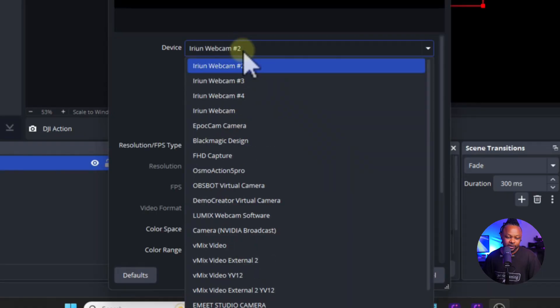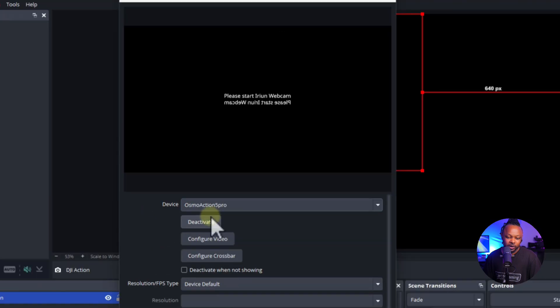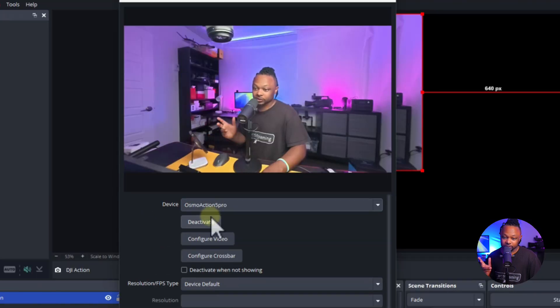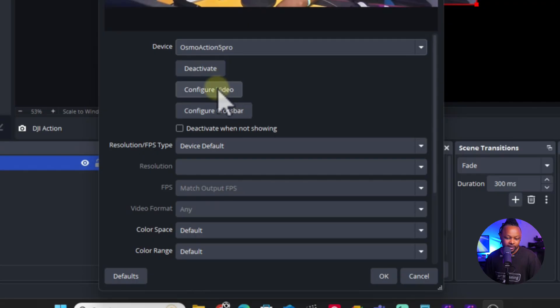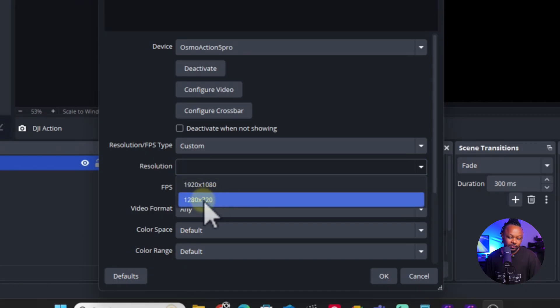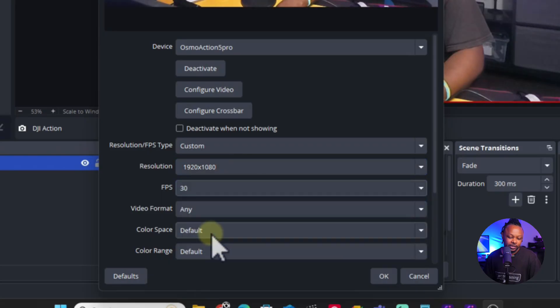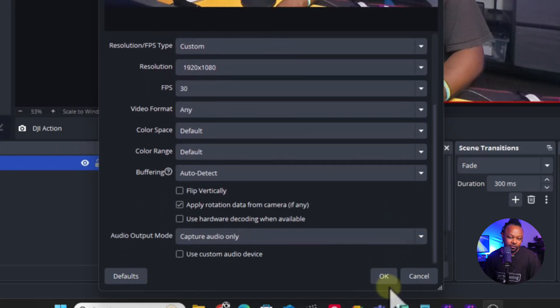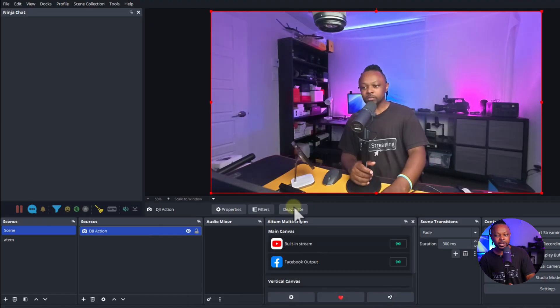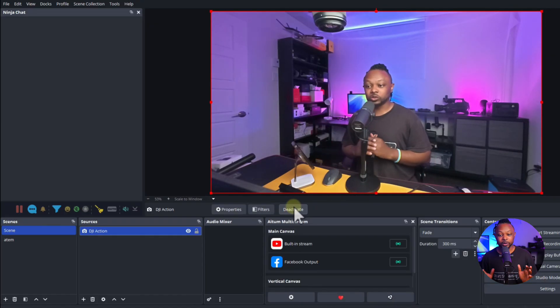Under Device, choose 'Osmo Action 5 Pro' — that's what it will say. You'll see an image appear. Go to Resolution Type, set it to Custom, and you'll see 1920x1080 and 1280x720 as options. Choose the highest FPS you can get — 30 frames per second. Leave everything else as is and you'll see the DJI Action 5 Pro showing up in OBS as a webcam.